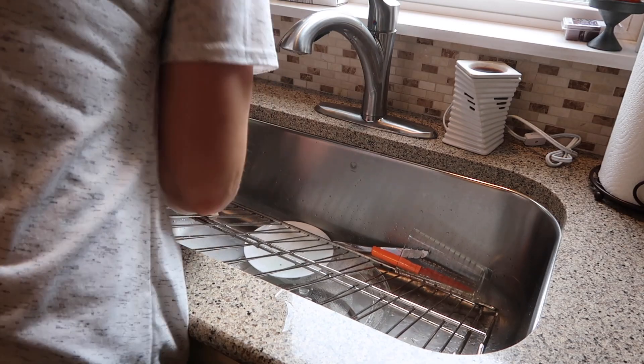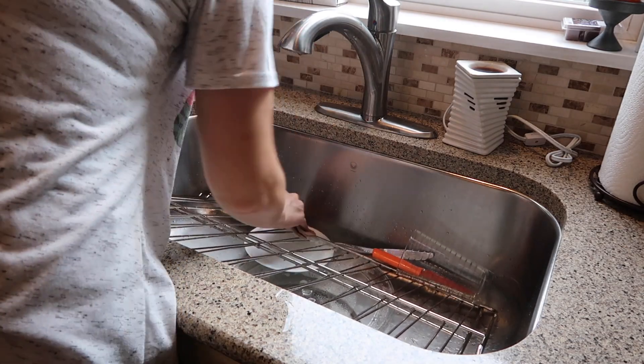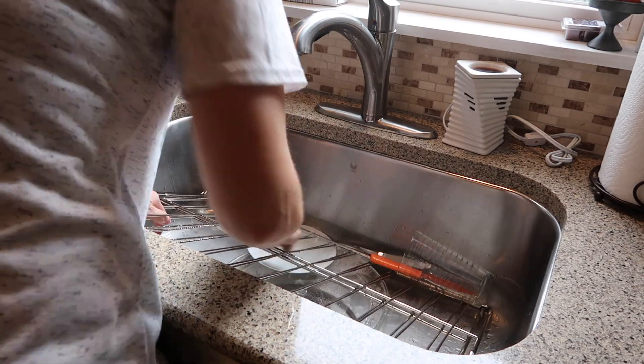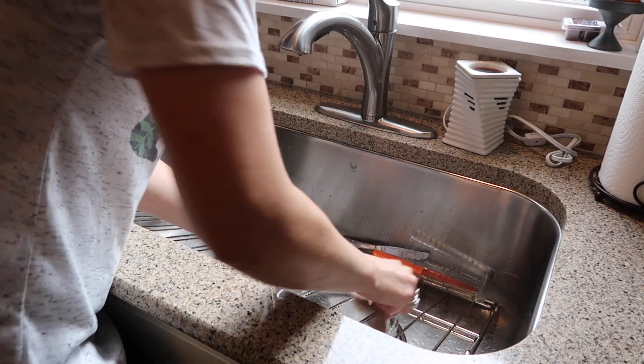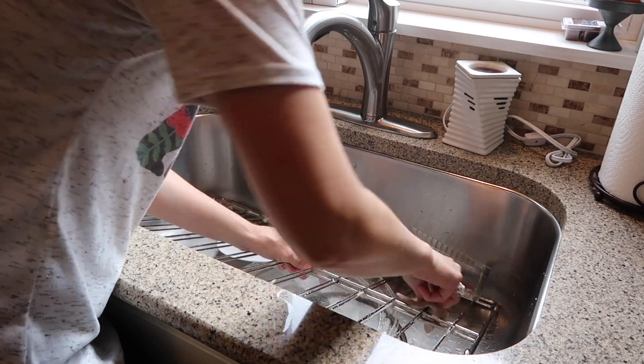Now I'm cleaning the racks for the oven and also the plate and parts for the microwave. These really weren't as bad — I kind of left some soap on them and let the water run for a little while, and everything just wiped right off. That is amazing.